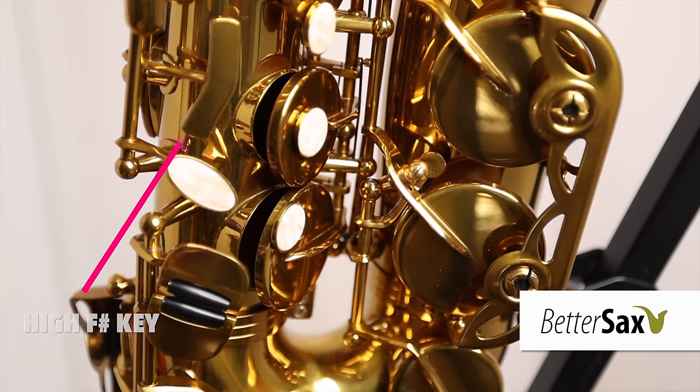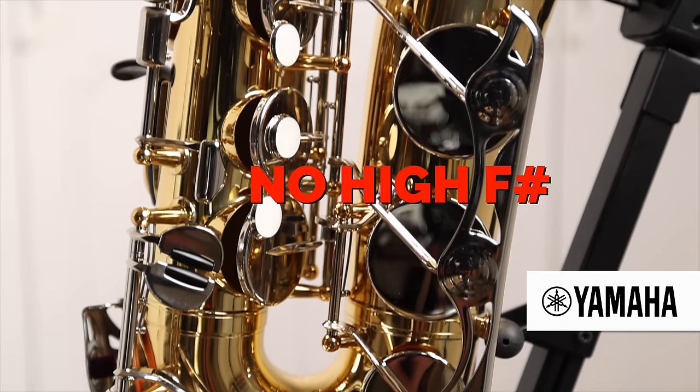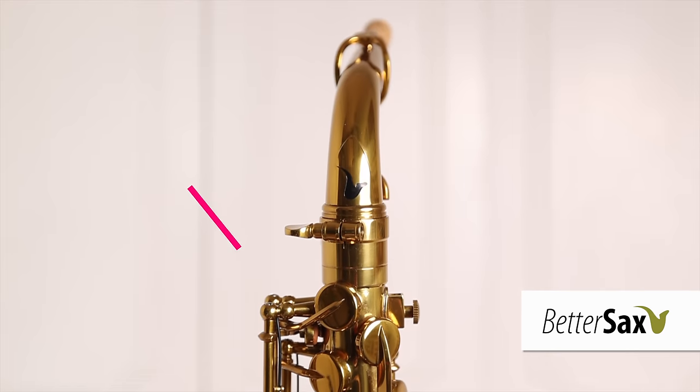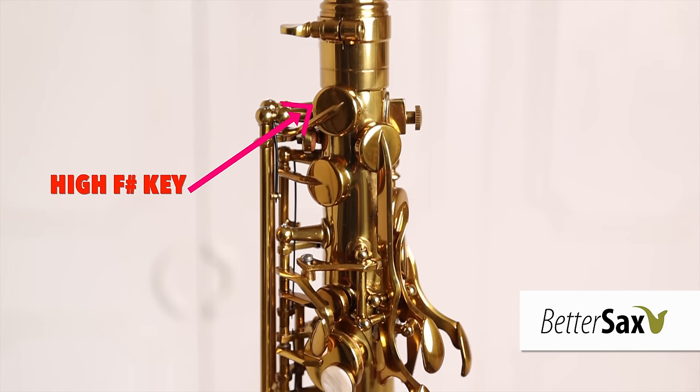The BetterSax EAS-112 is keyed up to high F-sharp, while the Yamaha YAS-26 only goes up to high F. Personally, I don't use the high F-sharp key very much anymore, but when I was studying classical saxophone I did have to use it all the time. I know that this key is a requirement for many saxophone teachers when evaluating potential student instruments — the BetterSax has a high F-sharp key, the Yamaha does not.